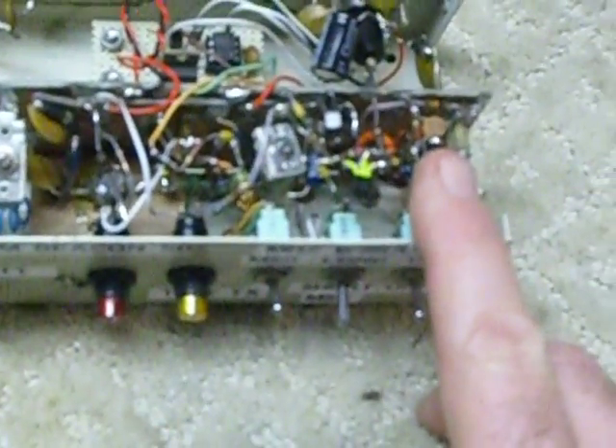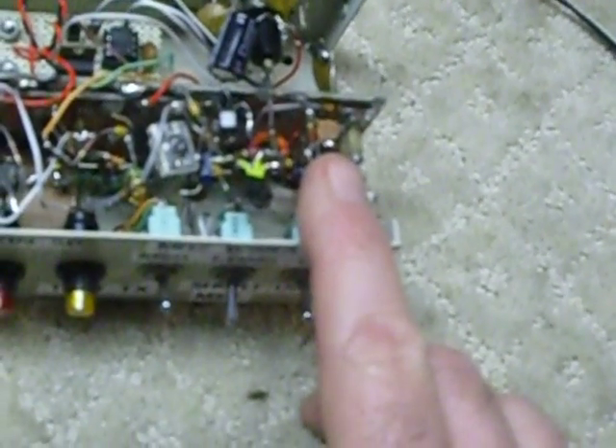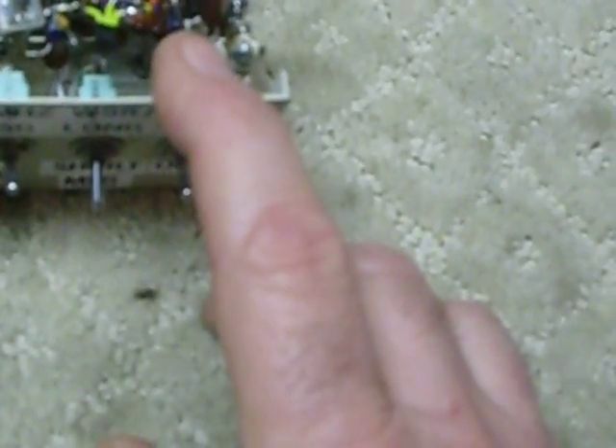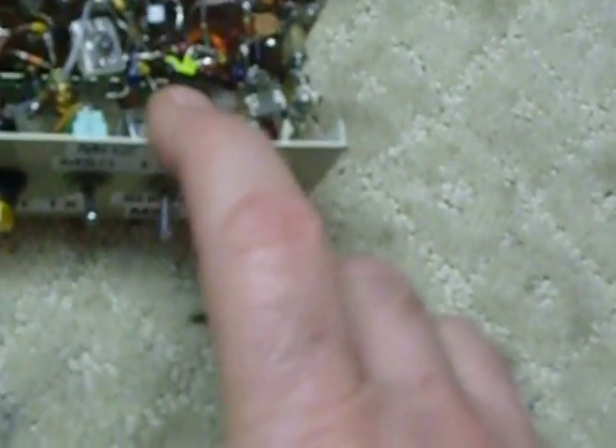Here's the whole layout. It has a 2N2222 oscillator transistor, a 2N5770 buffer transistor, a 2N3906 keying transistor, and a PT6619 which is a CB output transistor that works nicely on six meters and gives me the one watt. So that's it guys — 73s and I'll see you on six.